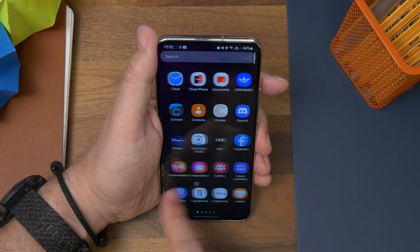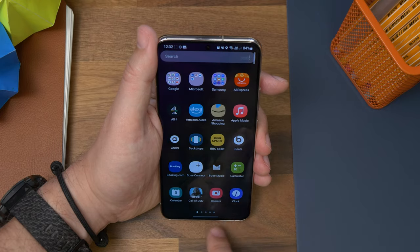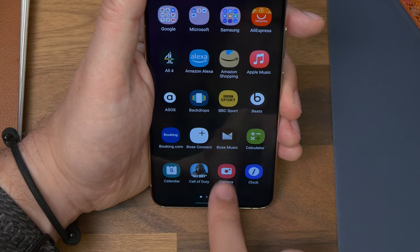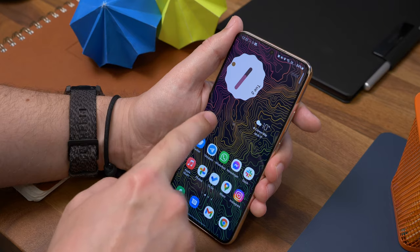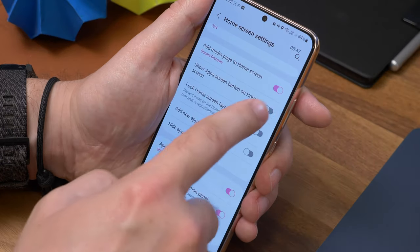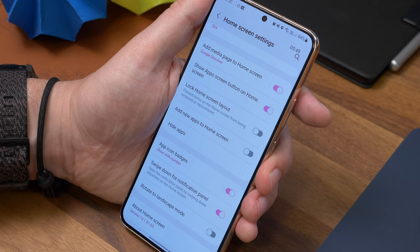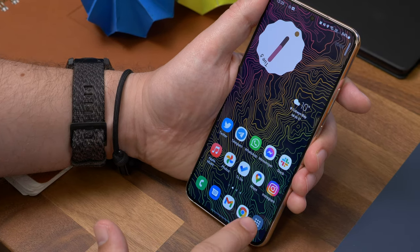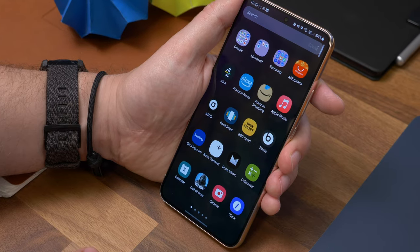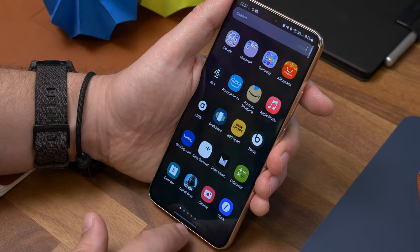Next up is adding an app drawer button. By default, if you've enabled the app drawer view, you get to it by swiping on the screen. However, if you want an icon to tap instead, you can. Just long press anywhere on your home screen wallpaper and tap Settings. Now toggle on the option that says Show App Screen Button on Home Screen. Be warned: it will replace the fifth icon in your app dock at the bottom of the screen if you enable it.